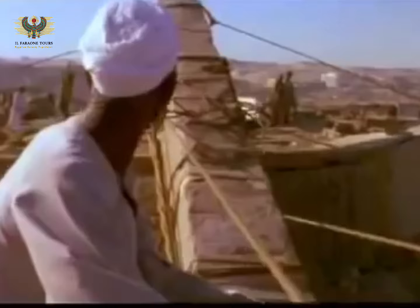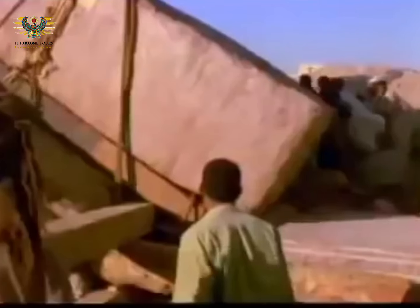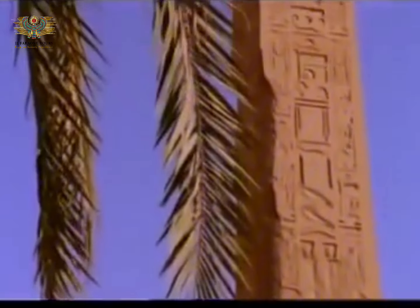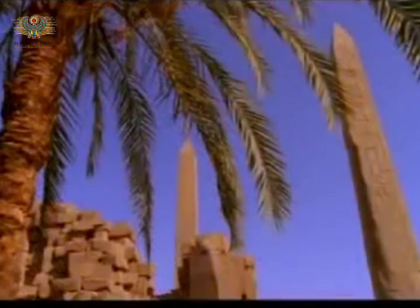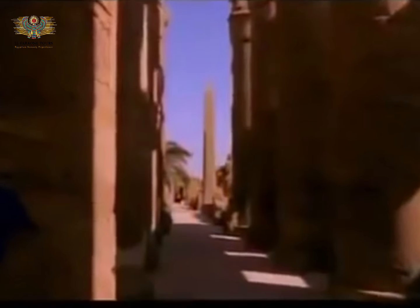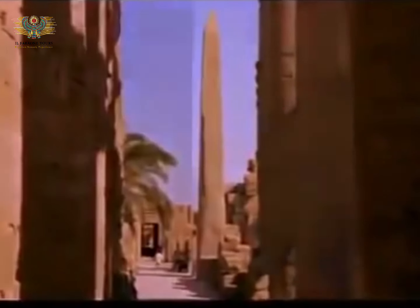In 1994, a team of experts traveled to Egypt to tackle the problem, but their attempt to erect an obelisk just a fraction of the size of the ancient ones fell short. Carved from a single piece of granite, an obelisk could rise over a hundred feet and weigh up to 500 tons. How did they do it?